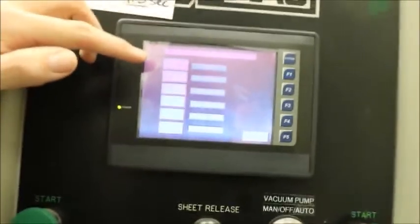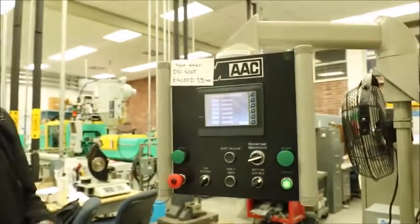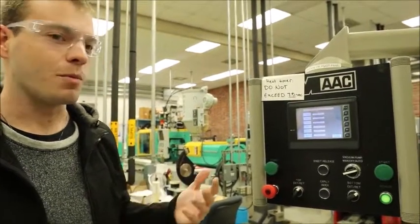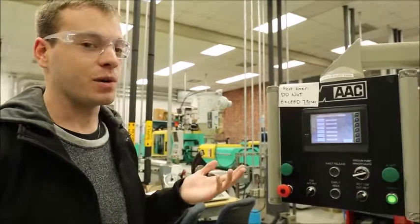I want to focus on heating and forming. We found that for this styrene sheet, to produce the best results, we had a heating time of about seven and a half seconds, and then a forming and release time total of about 20 seconds.